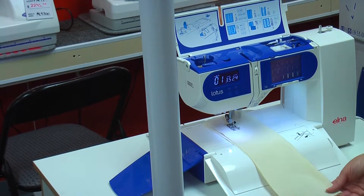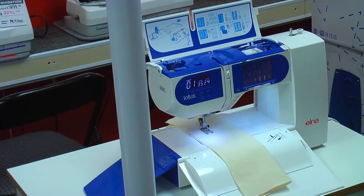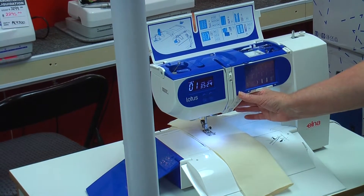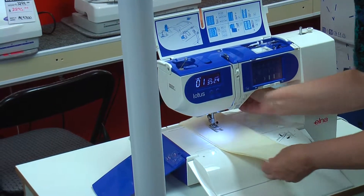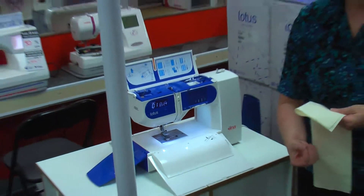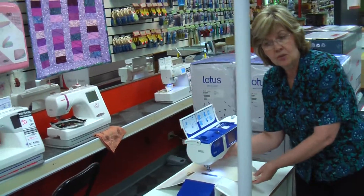It's very quiet. It has a reverse button, a lock stitch button, and of course the wonderful built-in scissor that cuts your thread for your top and bottom and holds your two threads down to the bottom. So this is very exciting to have this back in the store.